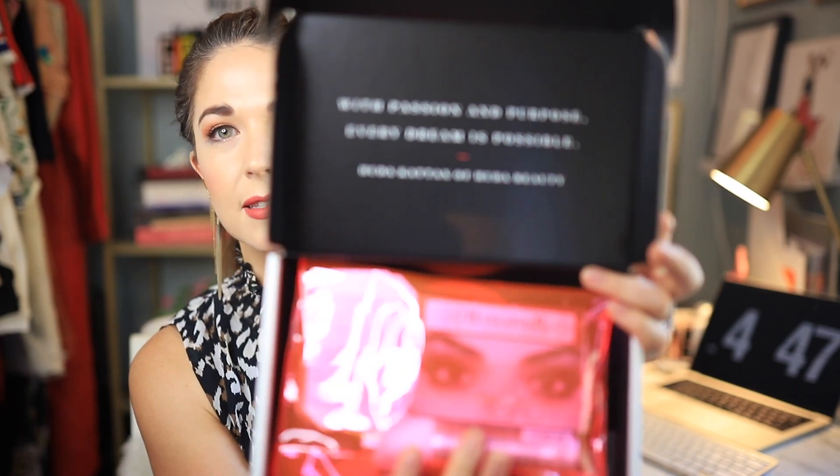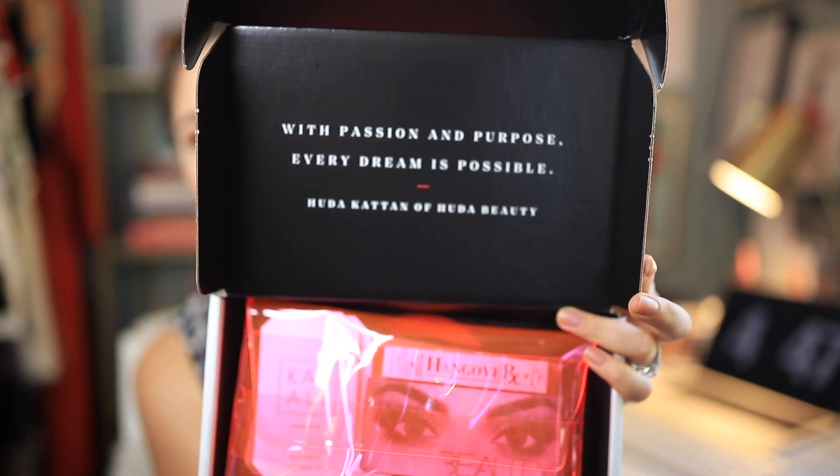First of all, the box itself — really, really nice. I love an inspirational quote. We've got this makeup bag type situation. The Allure boxes usually always come with these bags. I feel like they're trying to do the ipsy thing, which is cute I guess, but in my experience these bags do not last. I've tried to reuse them and they usually rip. Allure, make better makeup bags. Thank you.